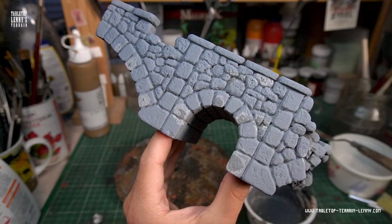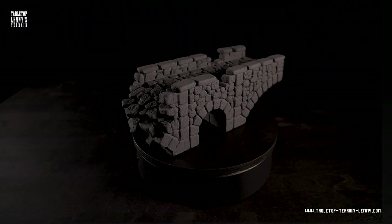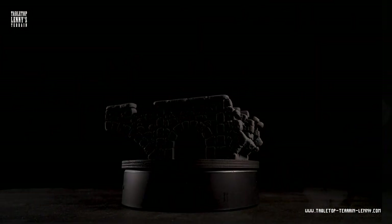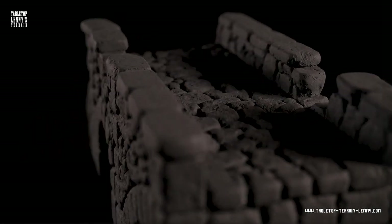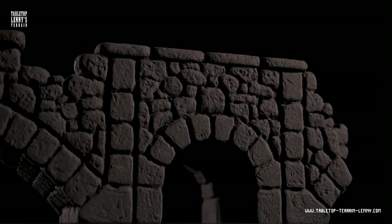If you like this video, ring the bell and hit that subscribe button. Find more terrain content on Instagram, Facebook, or support me on Patreon. The PDF and templates are now on Patreon and will afterwards be available on Etsy. You can find tool and material recommendations in the description below and on my website. Cheers, stay safe, and make terrain!